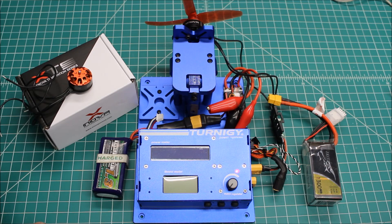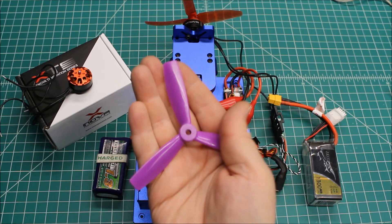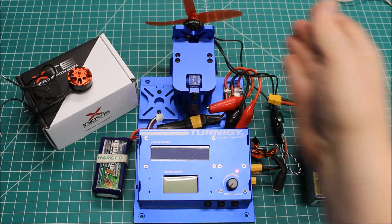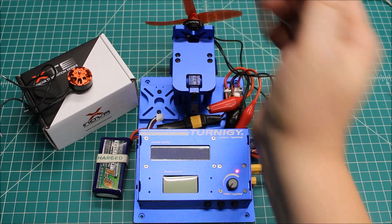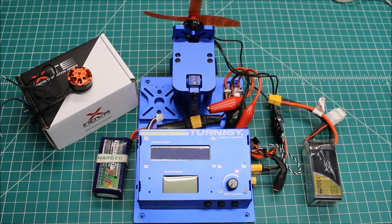Now as far as props, we're just going to try it on a couple of props. First one's going to be these DAO 5045 bullnose props, and the second one is a DAO Q5040 quad prop. So that should give you an idea of what this can do, and we're going to go ahead and test these two props, then I'll be back with a wrap up.